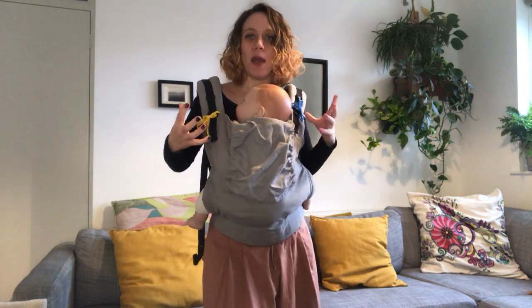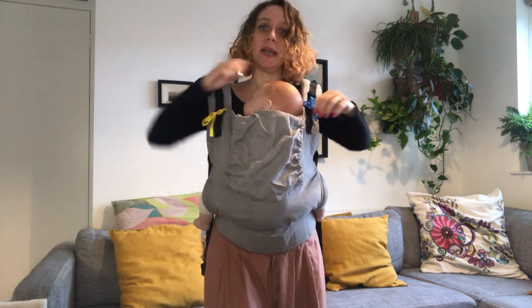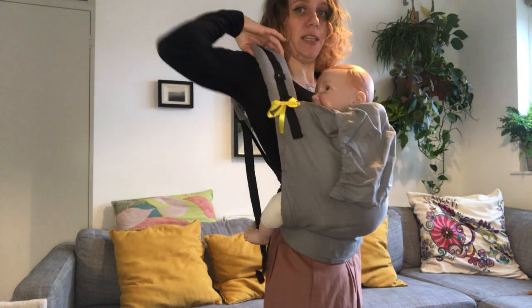Think of your carrier a little bit like a backpack that you want to bring to your back like this. Make sure you really hold on to the straps very tightly as you bring your baby to your back. We're gonna start going on to the hip, and here I'm a bit stuck.